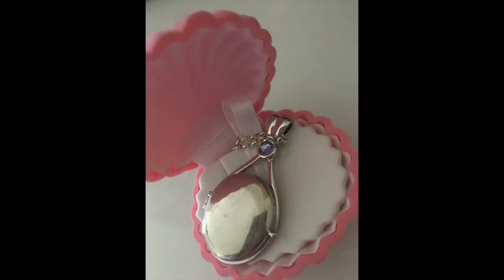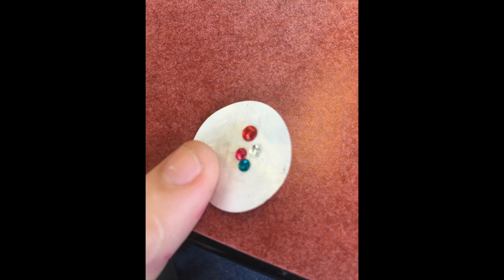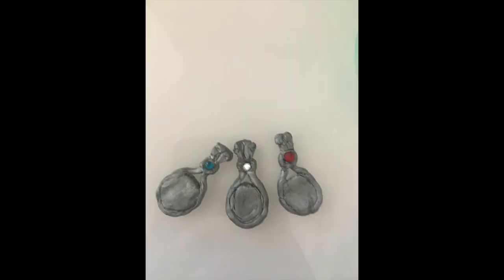Now that those are done, the next thing we wanted to make was their lockets. We didn't go into too much detail with this. We just followed the basic shape using some metallic polymer clay and then used these little tiny gemstones. We put those on there and then we had our lockets.